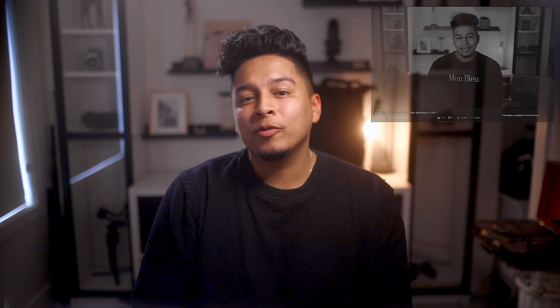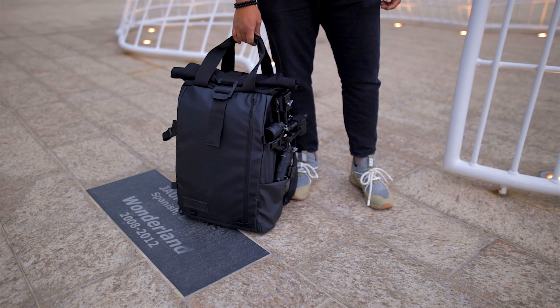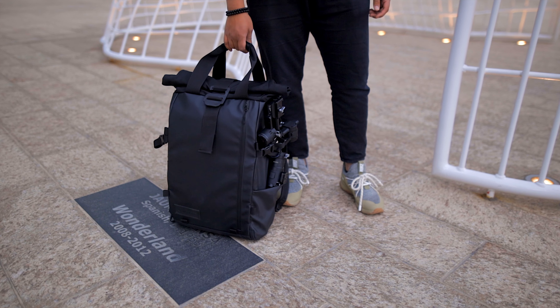For those of you coming from a previous version of the Provoke like I am, I'd compare this new design to an iPhone upgrade. If you wanted, you could continue to use this bag exactly how you used the last model, but Wander has thrown in some key upgrades that you can take advantage of if you know where to look.